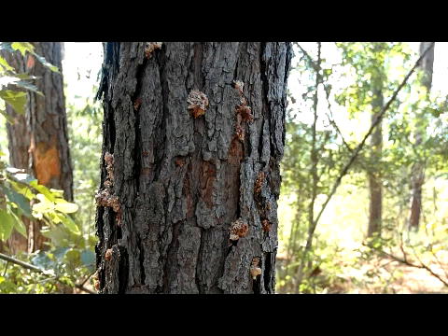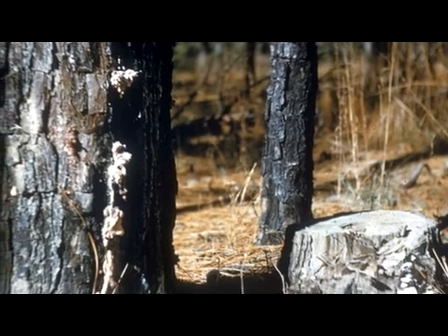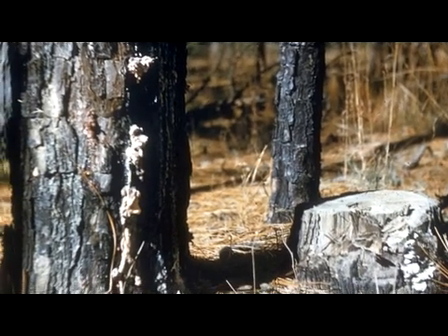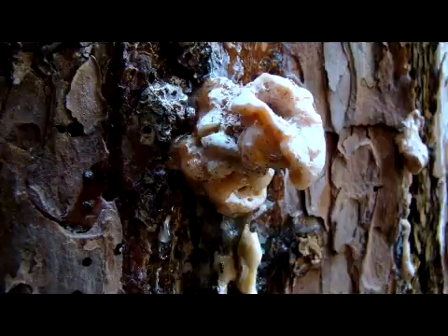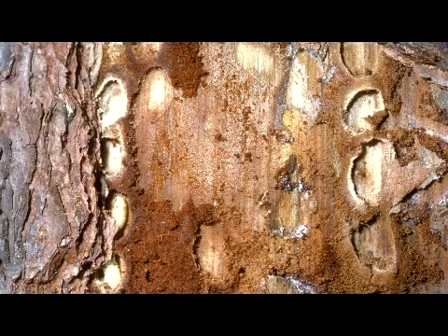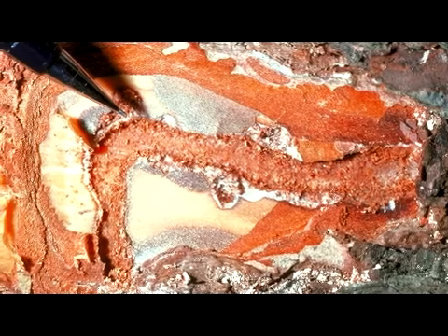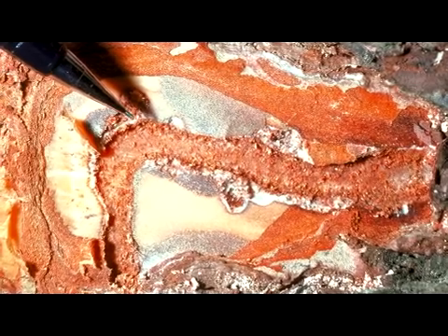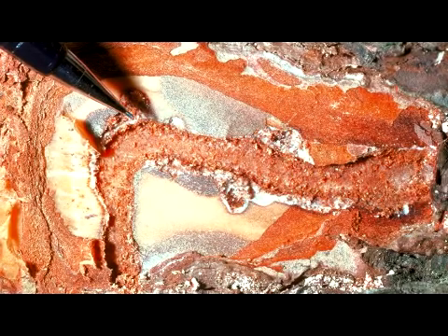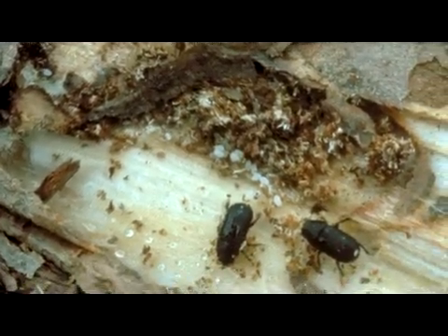Rarely will there be any pitch tubes higher than seven feet from the base of the tree. The infestation from the black turpentine beetle progresses slowly, producing little to no tree symptoms except for the large pitch tubes on the trunk. Underneath the bark of an infested pine, there is usually no distinguishing gallery pattern created by the adult beetle, though there may be Y- or J-shaped egg galleries on the surface of the sapwood.